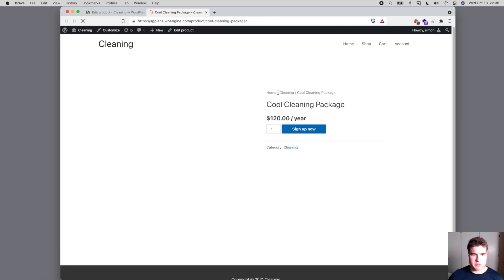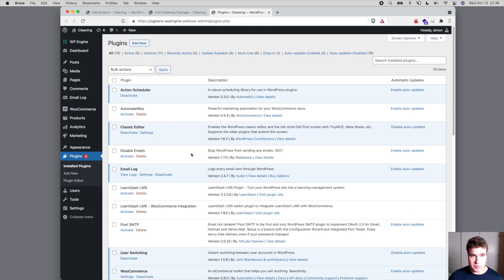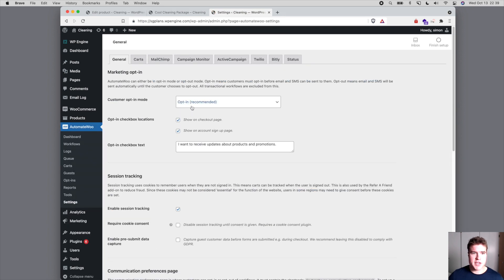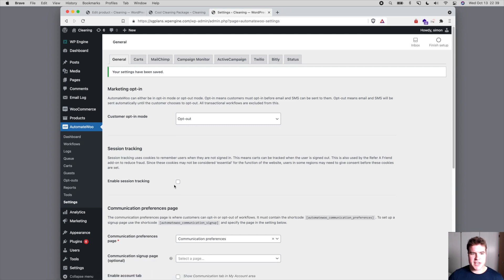So I have my subscription product created for $120 every year, but how do I get this to ship monthly? That's the big thing we're trying to do. We're going to go to plugins and use the AutomateWoo plugin — it's a paid plugin but you'll get a lot of value from it to do this prepaid subscription. I'll activate it, and before diving in, I always remove the session tracking settings on a new site — just some housekeeping.